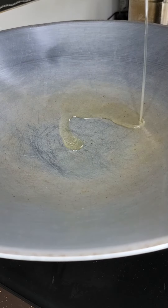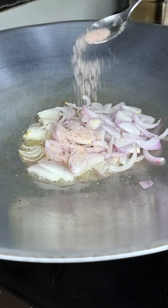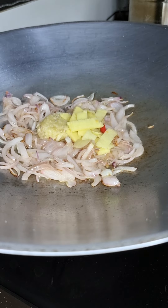Heat up the wok. Stir it up and toss in the rest of the prepped ingredients.